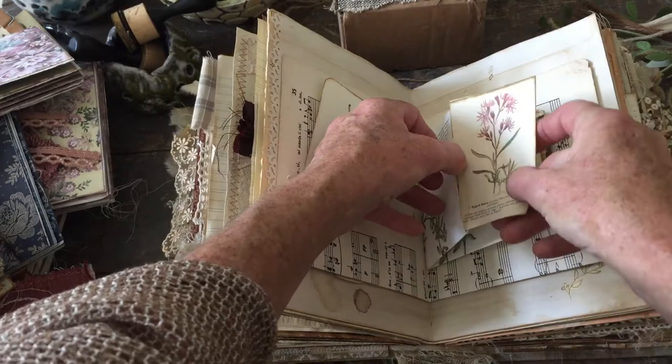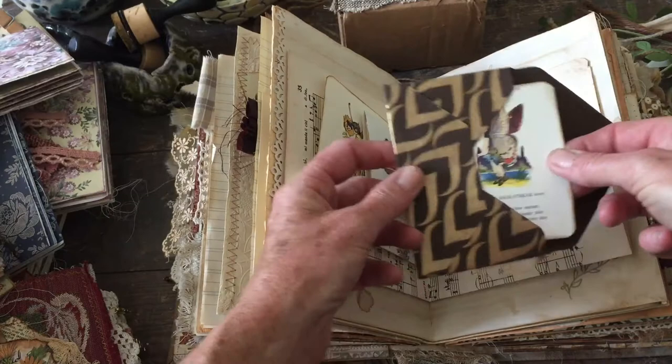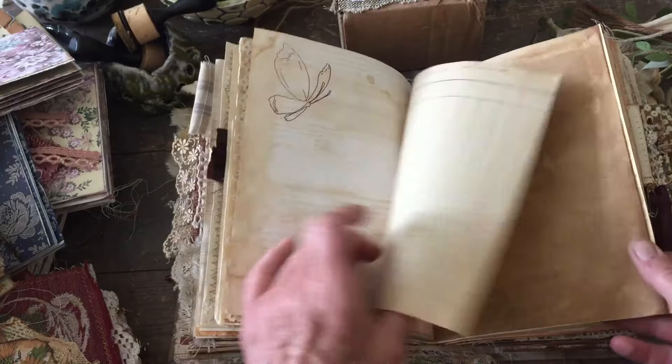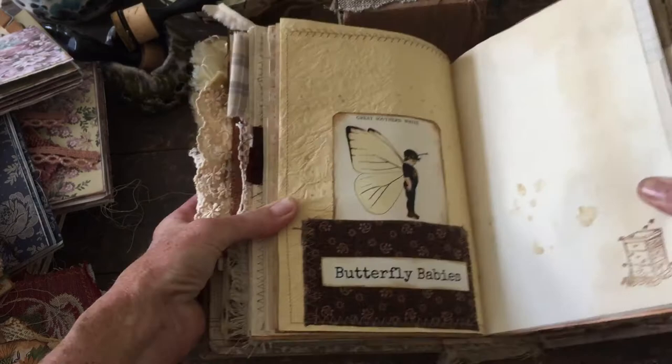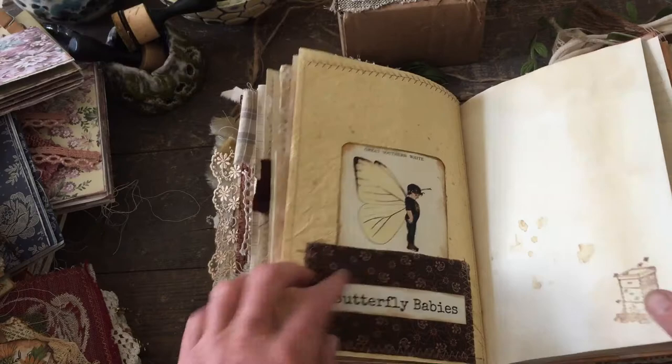There's a little pocket on each side with little journaling cards. Here's a little envelope I made out of one of the pages with another little butterfly — that's colorful. I love the staining on this page. Look at this little guy — look at that pose and that stubborn little face. I didn't put anything in the pocket and I just left it quite simple because I love the way this paper tied in with his wings and the fabric. Just like it simple the way it is.